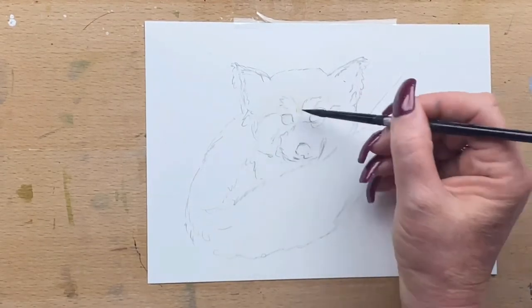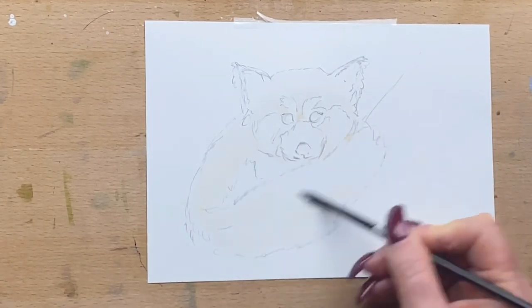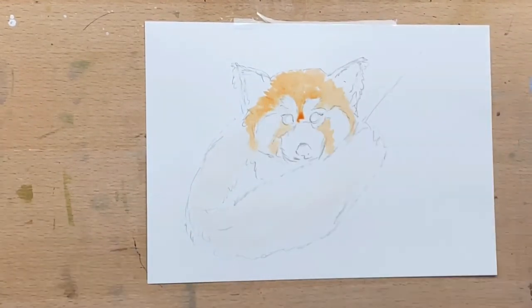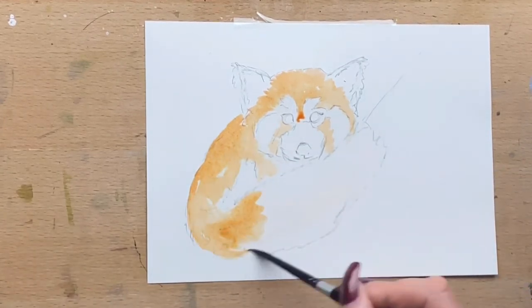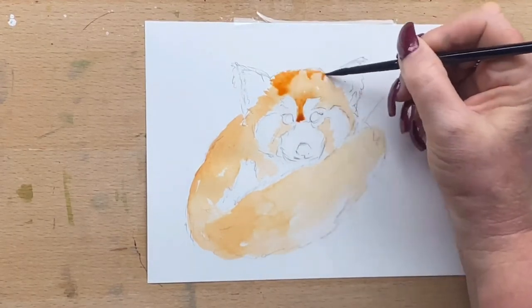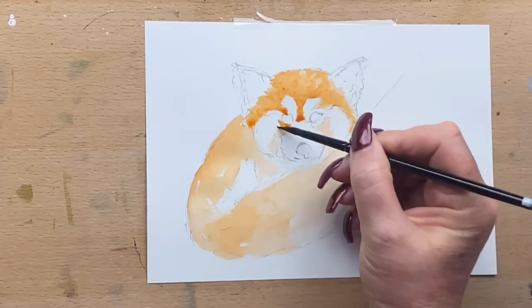I've drawn in the basic outline and now I'm running around with a damp brush. I'll fill in pretty much the whole red panda with transparent sienna and use that as my base colour. I'll build that up in layers as I go and also add a little bit of burnt umber just to darken it up a little bit.